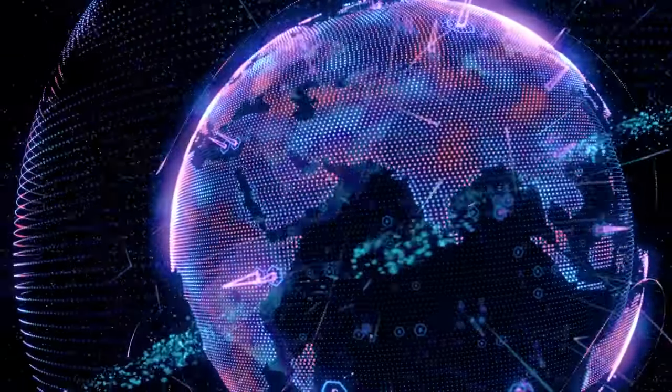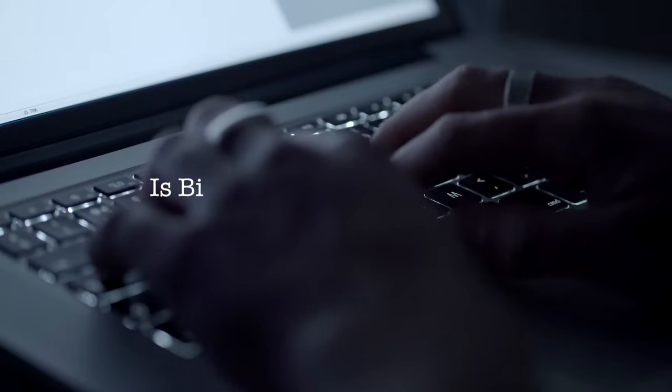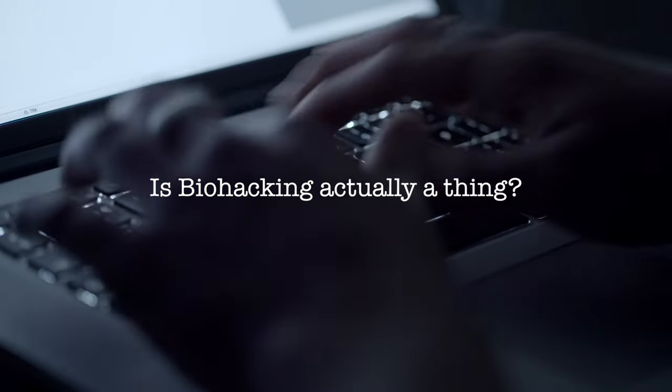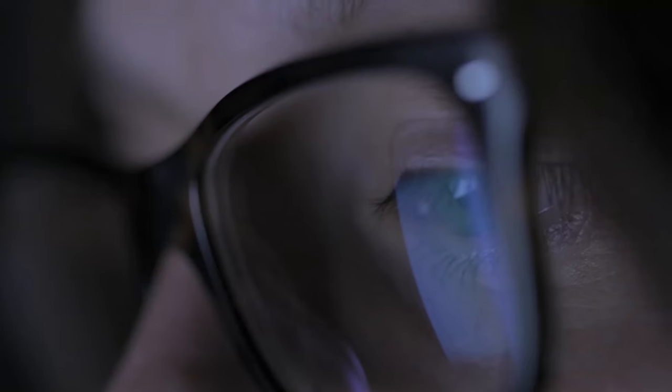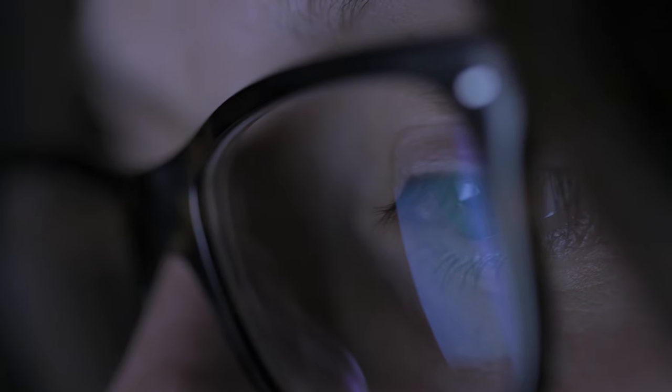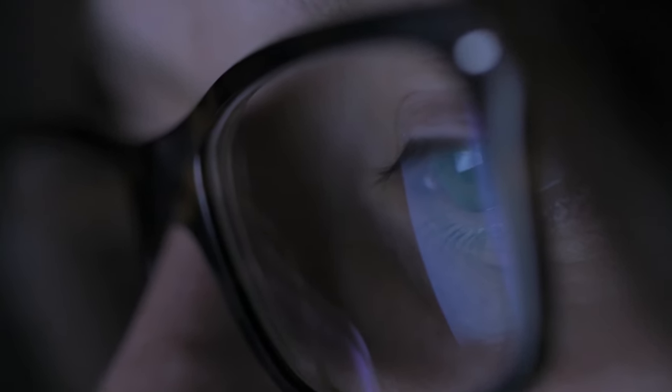Maybe you're walking out of the latest sci-fi movie or reading almost anything by Warren Ellis and you get to thinking, I wonder — is biohacking actually a thing? Maybe you've seen the stories about people making night vision eye drops and just wanted to know what that was all about, so you googled biohacking. However it happened, it's now 2 in the morning and you're deep down an internet rabbit hole, and you've probably noticed a few things.